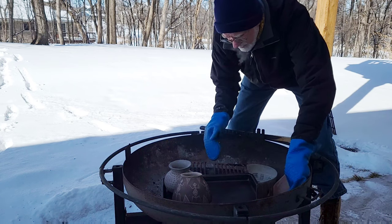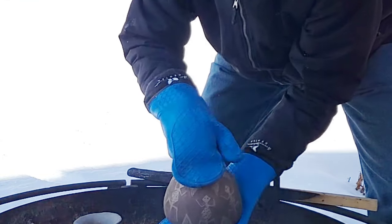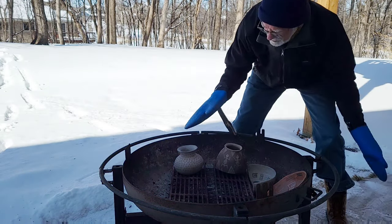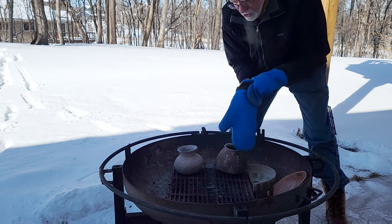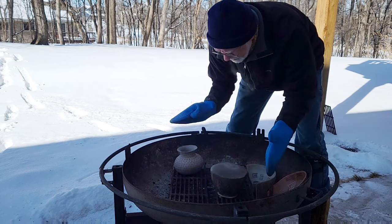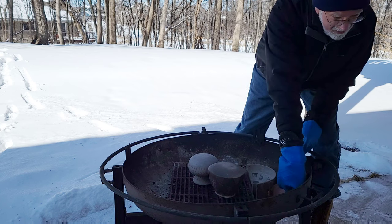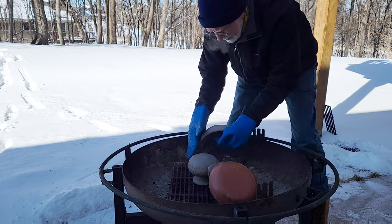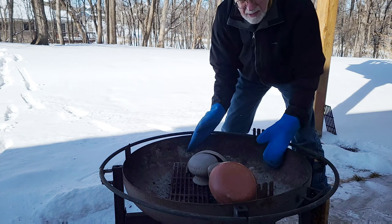Here we go, ready to fire our Hohokam pots. This is the one that needs refiring. They just came out of my oven — they were at 550 degrees. This is a totally unfired pot but it has already chemically changed some, though obviously it's not ceramic at this point. We'll turn these upside down and put some sherds on them. This is cold weather firing — I think it's around 10 to 15 degrees.